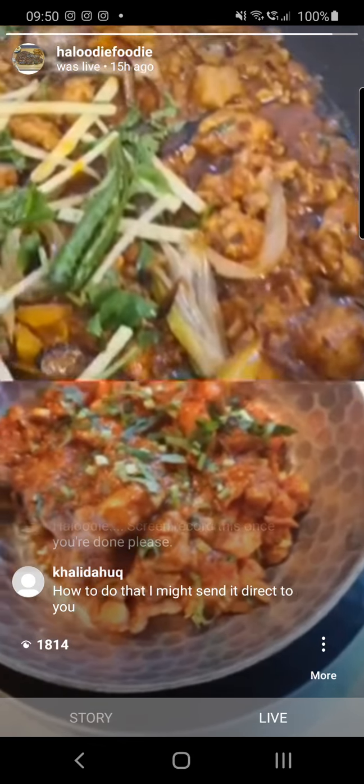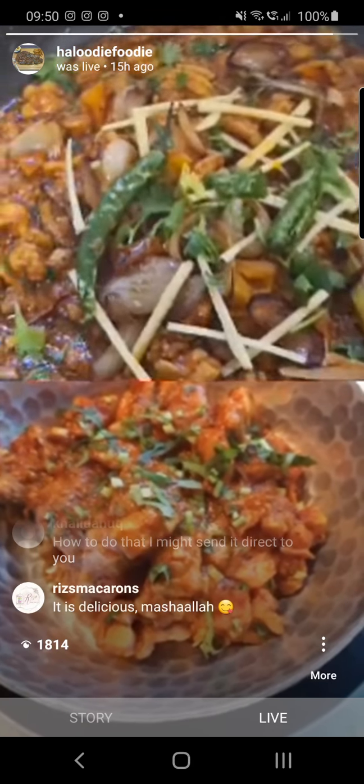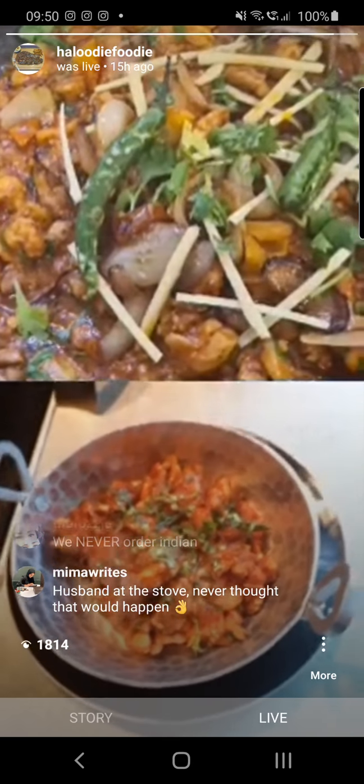Alhamdulillah — let's spread the word. Why go out to these takeaways? And it'll have another effect: the takeaways will raise their game, the restaurants will raise their game. Why should I go out to eat at a place where I can cook better at home?